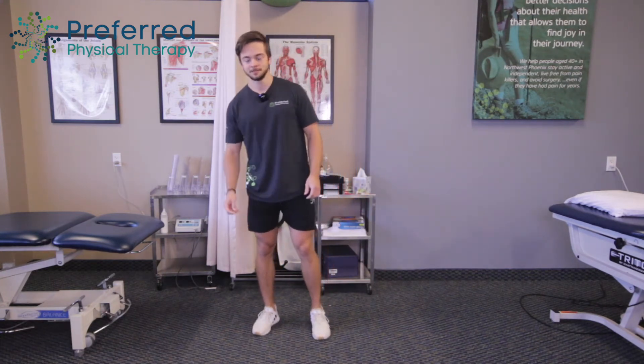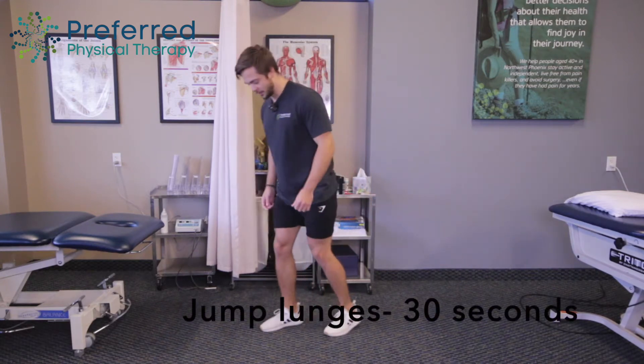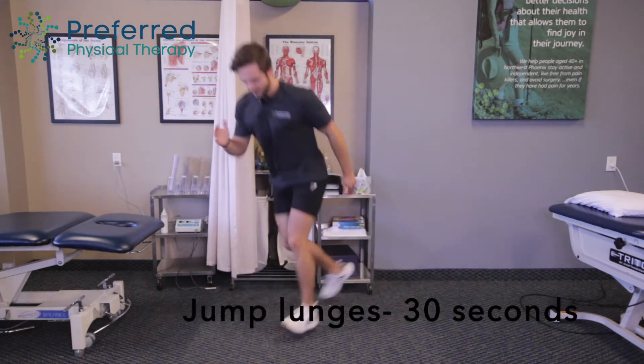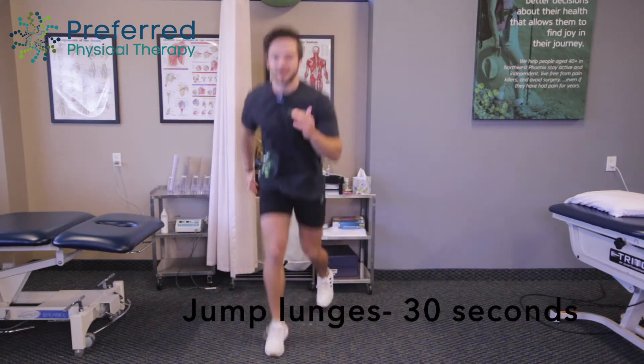We're going to jump back into it. So we're going to get going — jump, go on opposite arm, opposite leg. As we go here, allowing our heart rates to get up, contracting the muscles. Keep it up — almost there, and good.